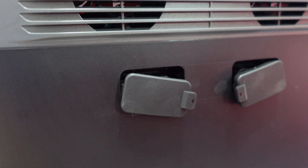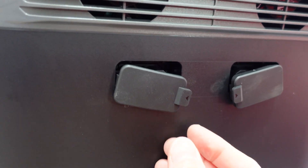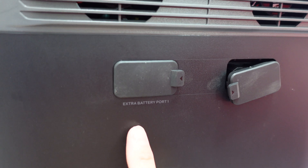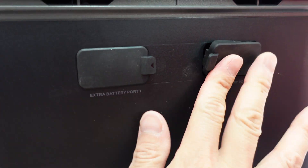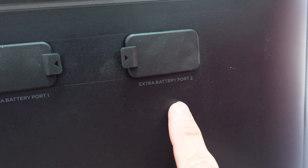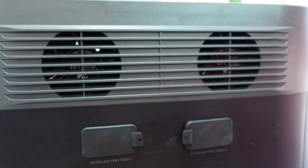On this side, you can hook up some additional batteries. These two flaps can close quite neatly. So there's extra battery port one, and on this side extra battery port two, and then two extra ventilation fans there.